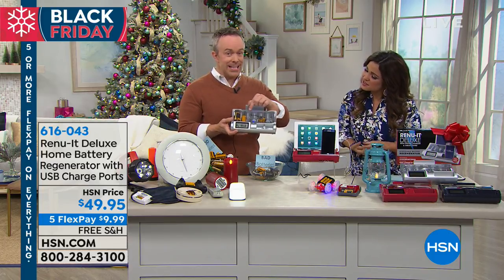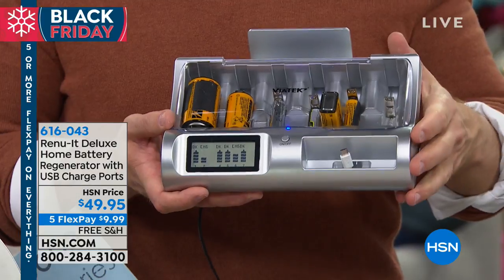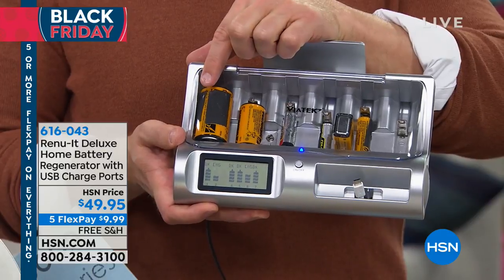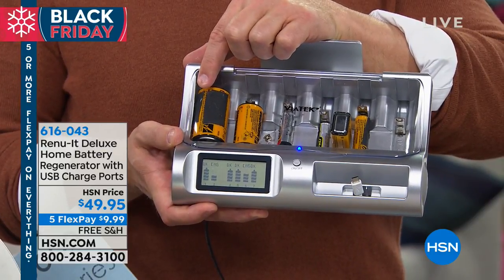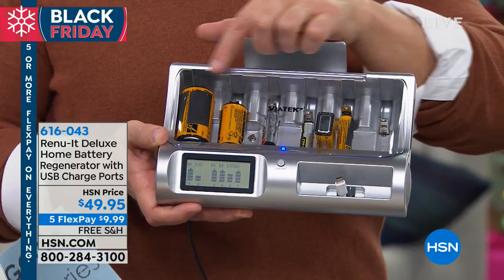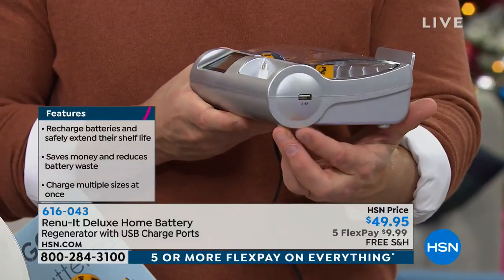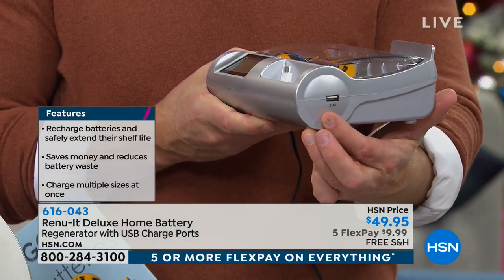What you'll notice is we have eight different batteries being regenerated at a time, which is awesome and convenient — getting money back. If you knew this D battery could be regenerated dozens of times over, do you know how expensive that would be? We have brand-name batteries, all different sizes, even that 9-volt. And that's cool for the battery users, but what about all of us with USB needs?